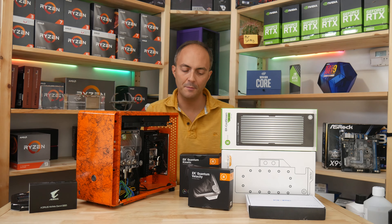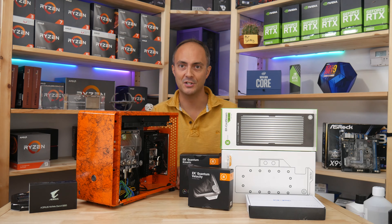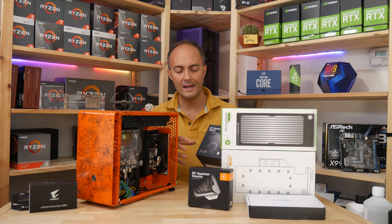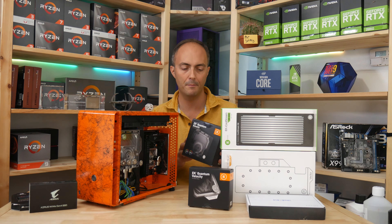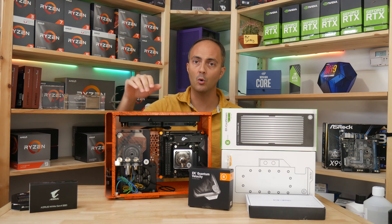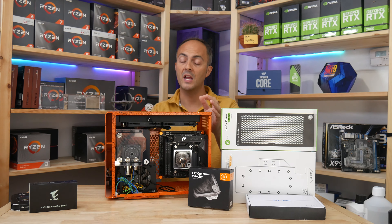Looking at some of the water cooling hardware going inside this piece — it's crazy that I needed to switch desks just to go through all the hardware I'm actually managing to fit inside this PC. Firstly, there's the EK Quantum Kinetic Reservoir and Pump Combo. I love these things because they're super compact — it's kind of like a distribution plate but with a DDC pump embedded into it. Fantastic for Mini-ITX builds. I'm surprised I haven't seen too many other people out there using them. Where I'll be fitting it in this build is up in this top corner, and it's great because it frees up the entire rest of the PC in terms of reservoirs and pumps. It's very easily mountable.